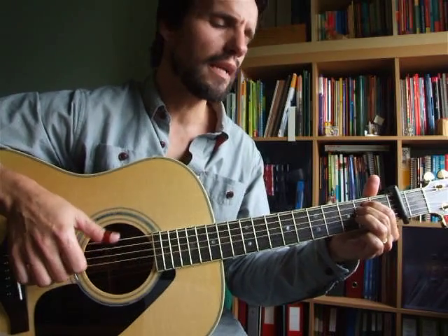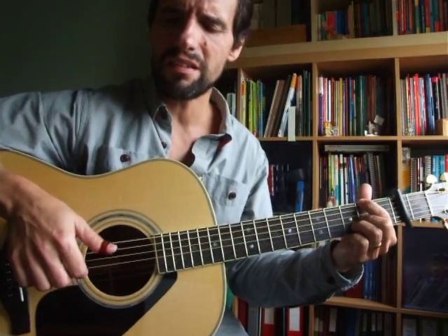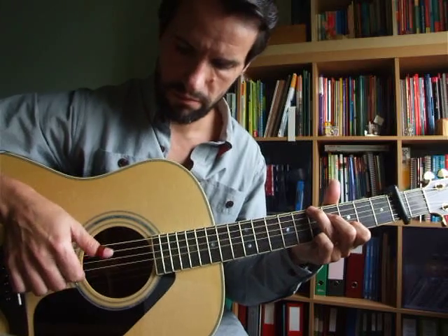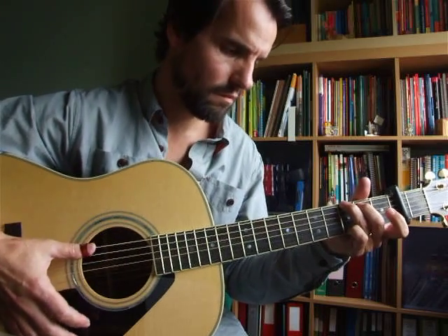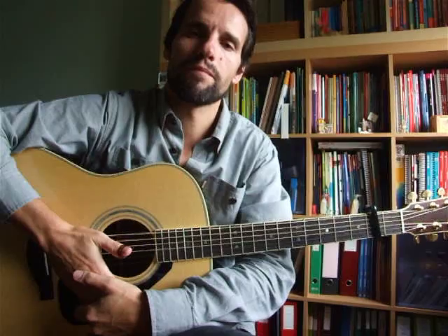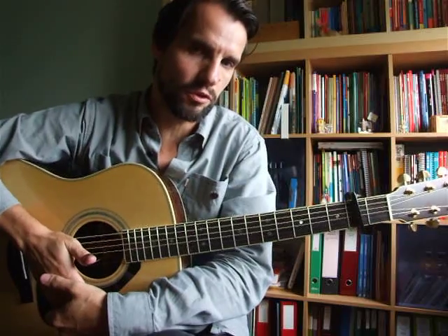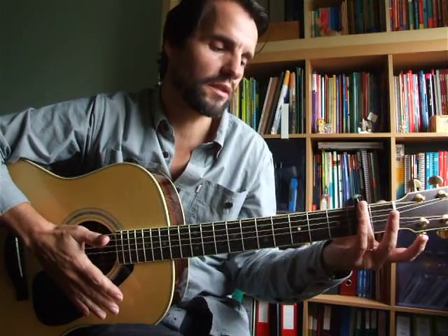Hello there. So today I'm going to show you how to play Roy Harper's 'Unknown Soldier', a beautiful acoustic number from the album with the same name. The Unknown Soldier uses standard tuning and a capo on the second fret, at least on its original album version.